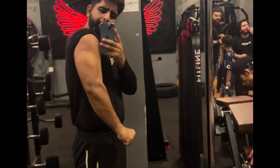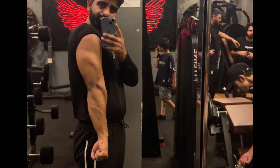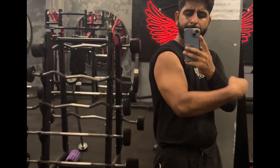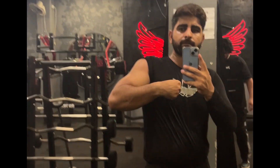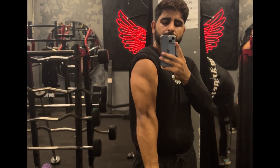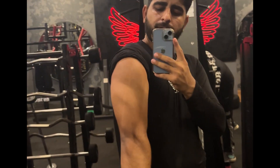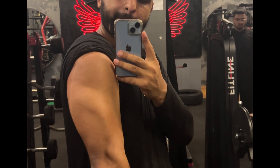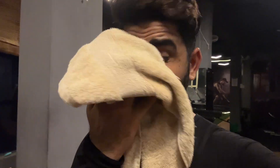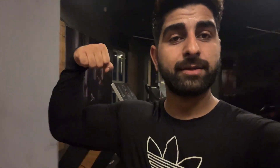Yeh tha aaj humara triceps workout, aur yeh triceps workout jo hai intermediate gym waalon ke liye hai — na koi advance level, na koi beginners ke liye. Jo intermediate rehte hain unke liye triceps workout tha, bahut hi zyada effective workout hai. Aap bhi try karein. Saare workouts ho chuke hain triceps ka. Bahut hi zyada maza aa gaya aur garmi bahut zyada hai — paseena paseena ho gaya, pura paseena geela ho gaya.